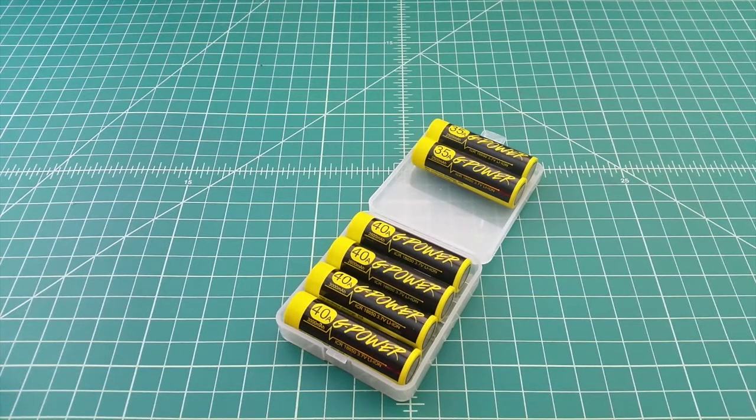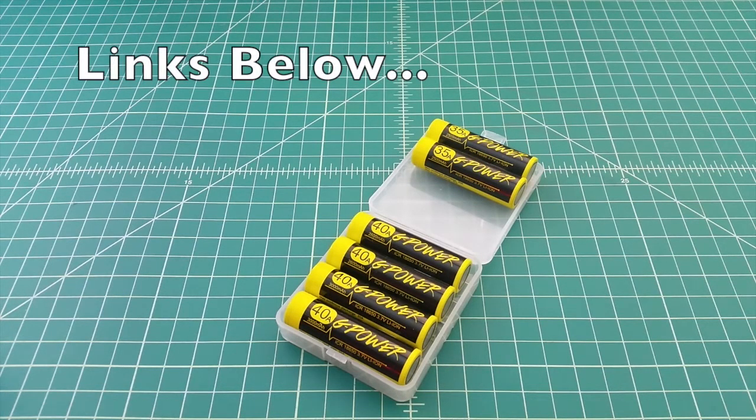I wanted to do a quick video on these G-Power 18650 lithium ion rechargeable batteries. I was contacted by a representative from G-Power — the company's full name is Shenzhen Gisele Technology Group Limited — and they asked if I would do a review of their batteries. I said sure, send them on over, so they sent me these batteries free of charge in exchange for this review.